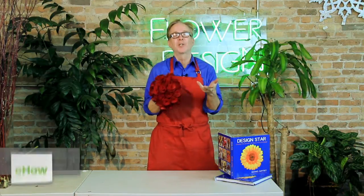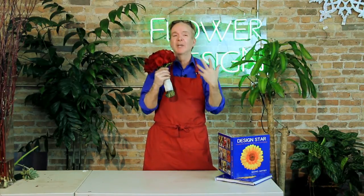Hi, I'm Mike Gaffney. Welcome to the Chicago School of Flower Design. I am also the author of Design Star, lessons from the New York School of Flower Design. I have design classes all over the country and I'm here to help you with one of the number one asked questions brides ask me every day.